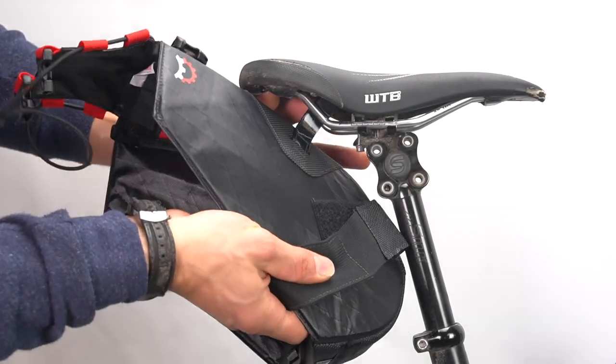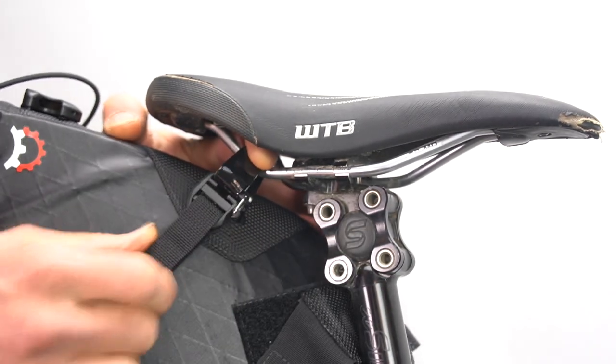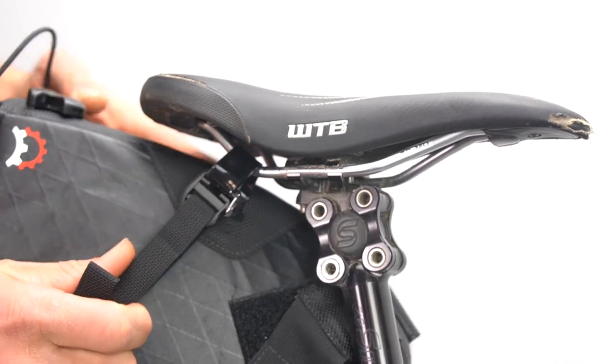To mount on the bike, pass the shiny webbing from the inside of the saddle rail to the outside and pass the clip through the loop, snapping the metal loop closed. Repeat this for the opposite side.